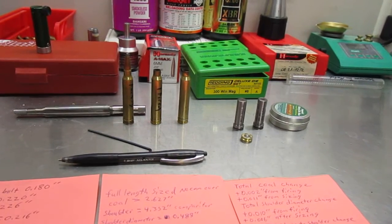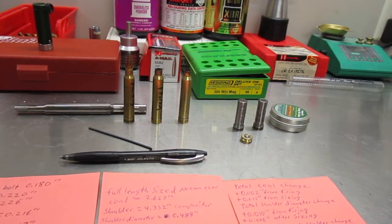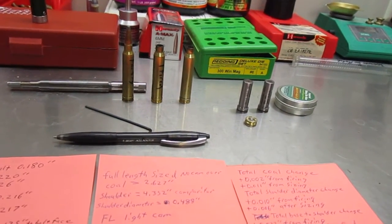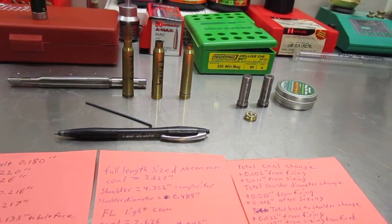There's a lot of confusion about this, so what I've set out to do here is try and clear some of it up. I've already done all my measurements — I spared you from having to watch me go through an hour of measuring cases, full-length sizing, and all that.